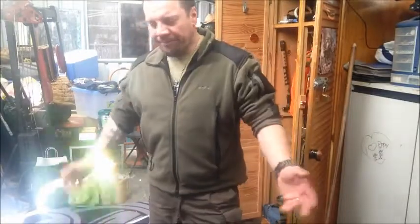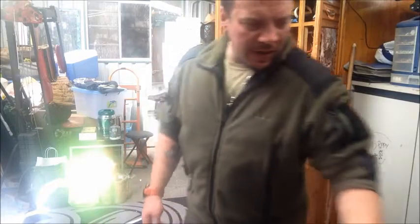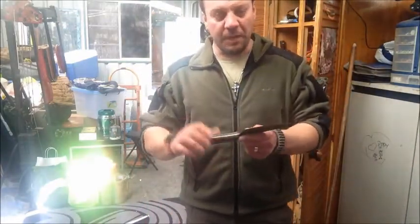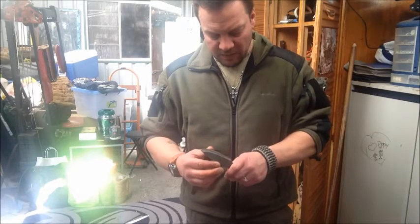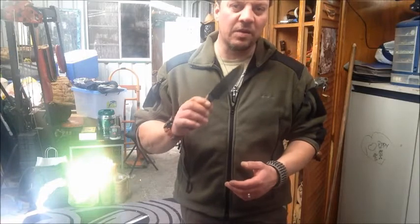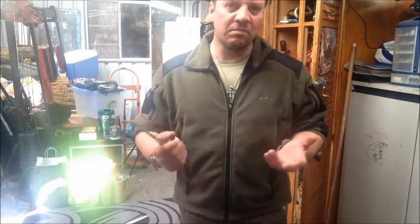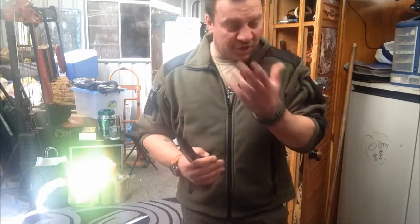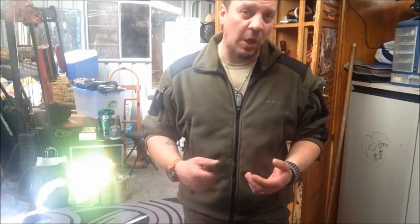Just coming at you from the man cave. I had to sharpen my Jeff White knife that I bought from Dennis at Survival Supplies Australia and I wasn't happy with the sharpness of it. So I thought, why not give it a go? I'm not that good at doing convex edges, but I just did it now and it's hair-popping sharp. I'm not telling you this is how it should be done — I'm just showing you how I did it.